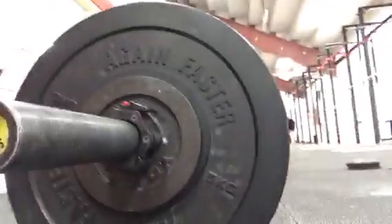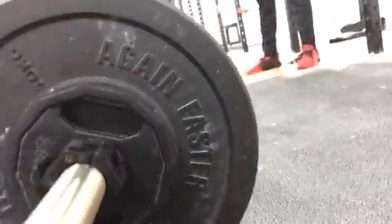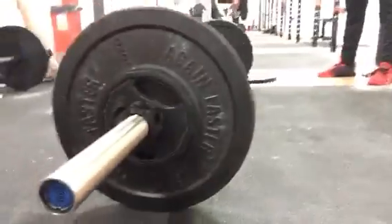We've got a 15 kilo bar with 5 kilos each side and 2.5s to go on all the rest of the time. We have a 20 kilo bar, 25 kilo bar, a 20 bar with 10 kilos and 2.5s, and a 5 to go on and then all the 2.5s.